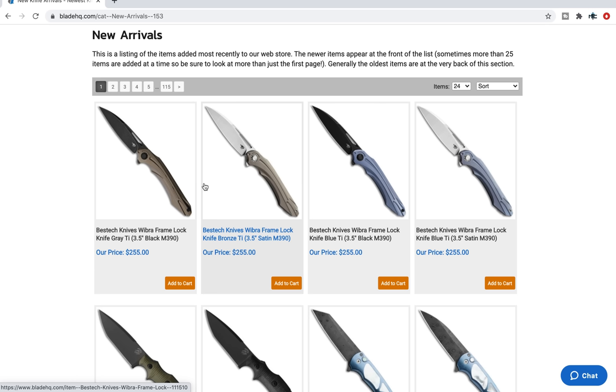I'm a Blade HQ affiliate. What does that mean? I am not employed by Blade HQ. They are not paying me to do this video, but if you use the links for any of these products down in my description, it does benefit my channel and I would appreciate that — but that is of course your choice. You don't have to. The rest of this is really just going to be for entertainment.